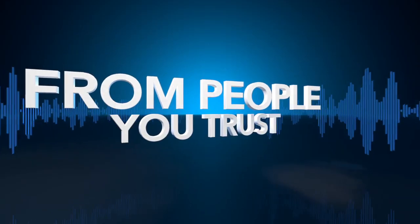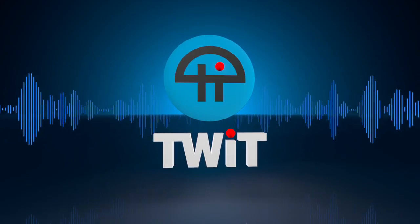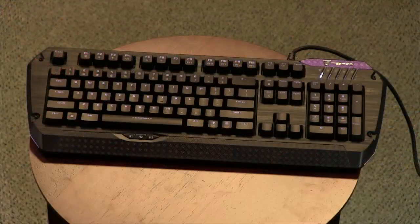Netcasts you love, from people you trust, this is TWIT. Hi Shannon Morse, how are you, host of Techzilla? And always welcome here on the show — what is this, a keyboard? The Tesoro Lobera Supreme. What a name — Supreme mechanical keyboard. The treasure of Sierra Madre? It's a monster keyboard, tell us about it.